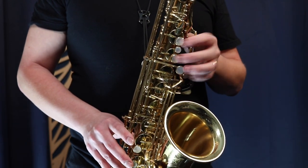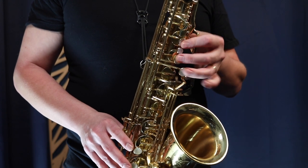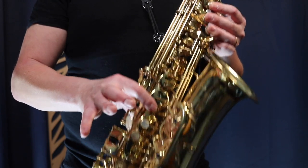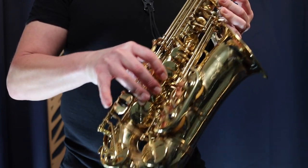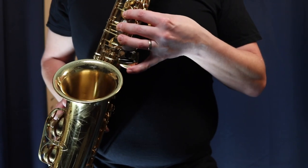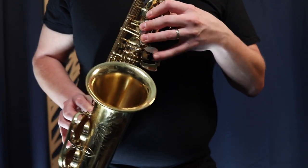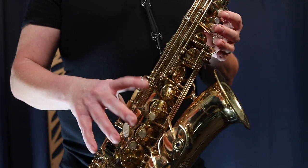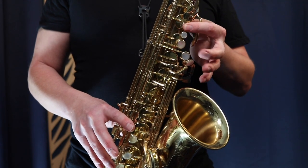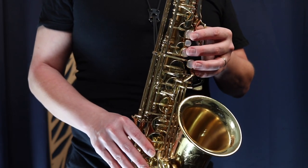When you're first starting, you should practice these notes: G, A, B, C. And as you're going lower, you want to start pressing these keys — F, E, and D. Then as you get even lower, you get down to low C and these low notes, the spatula keys on the side. But as a beginner, you want to be focusing on this middle range starting on G, A, B, and C. Those four notes sound like this.